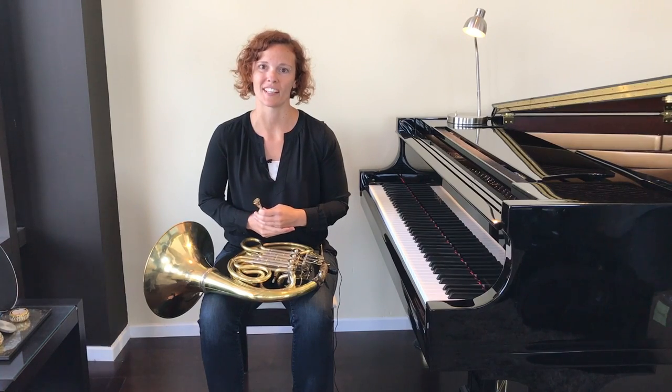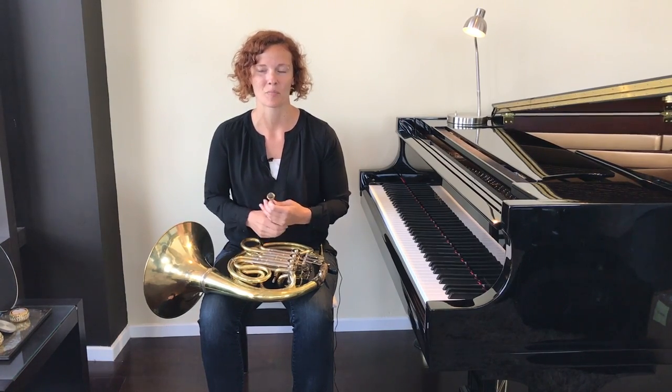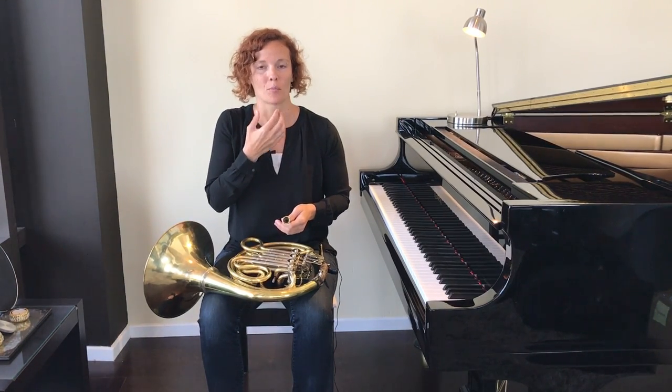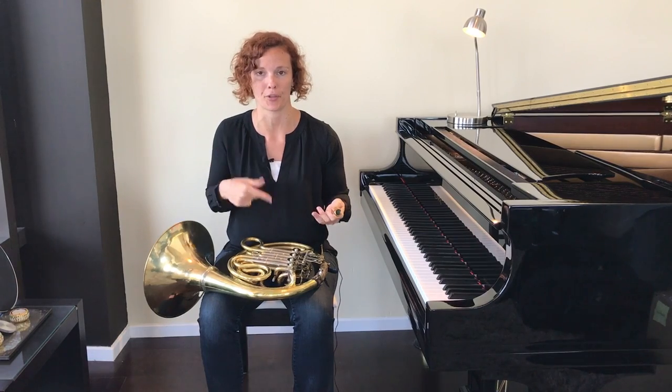Now we're going to get really silly. You've said "mmm" because you've just eaten something really delicious. You've got your firm corners, but it's important that we keep our lips able to move around. So with your firm corners, I would like you to speak — you can say anything you like. It's going to look just as ridiculous as I'm looking now. You can say "hello, my name is Rachel" or "I can't believe Rachel is making us do this." You're speaking, but your corners are firm.